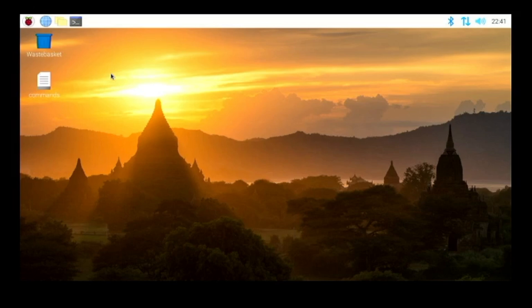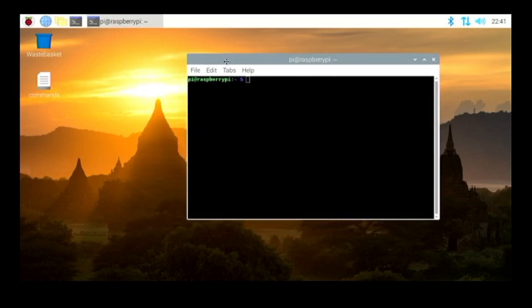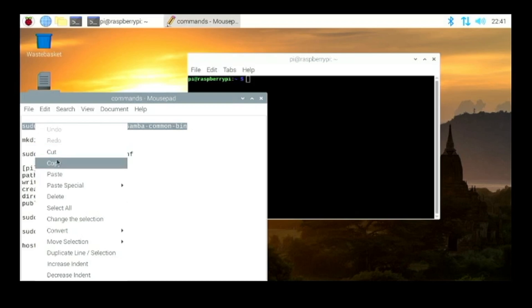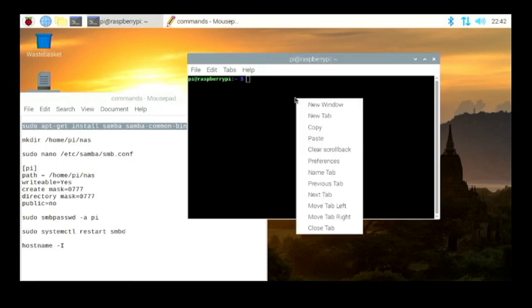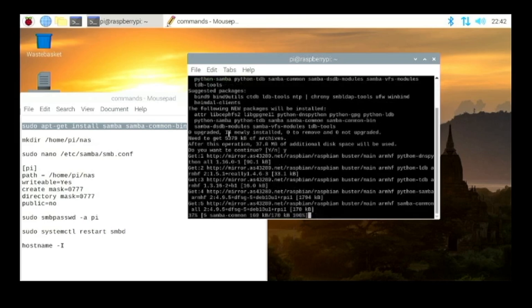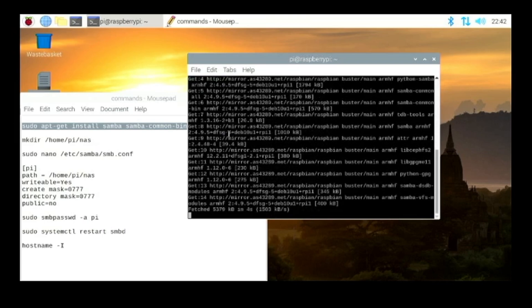To install the software we're going to be using — which is called Samba — we need to type some commands into the terminal. Go ahead and open up a terminal. The commands will be in the description so you can copy them over. You're going to install samba-common-bin, so paste that in the terminal and hit Enter. Hit Y and then Enter, and it's going to get all the files needed and install Samba.